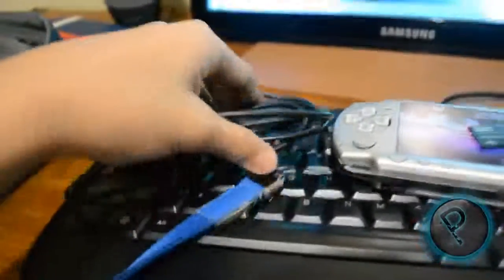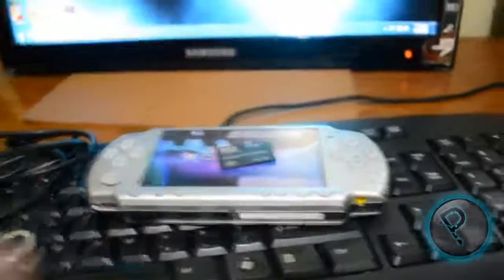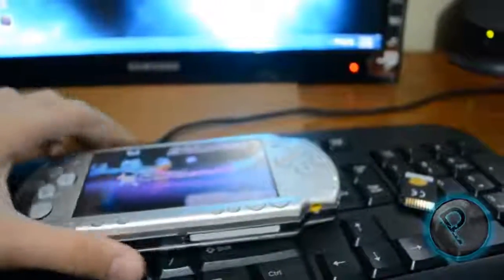You will need a USB cable, or if you want you can remove your memory stick and insert it into your computer. You'll also need an unused memory stick — you can use one gigabyte for this — and your PSP.